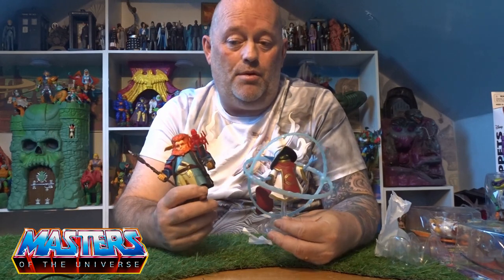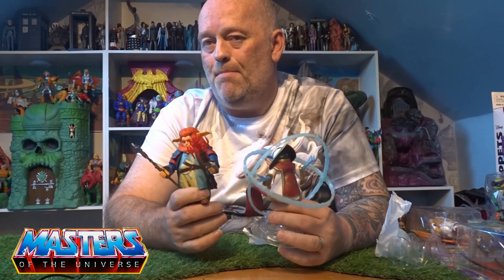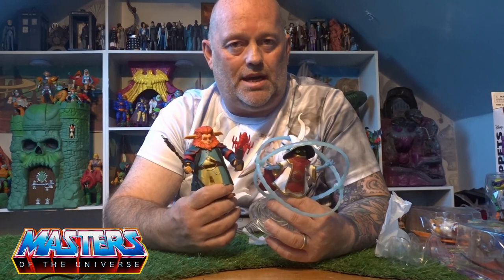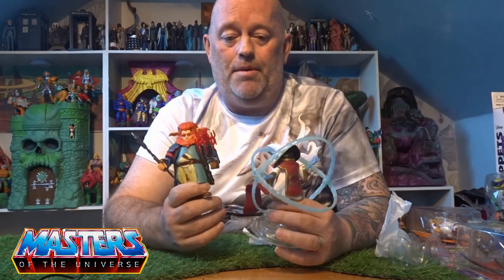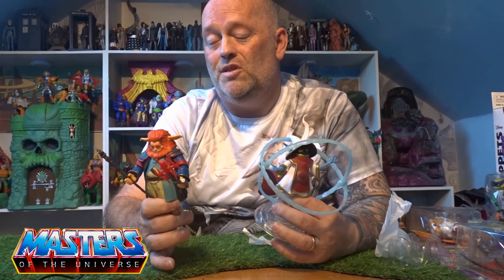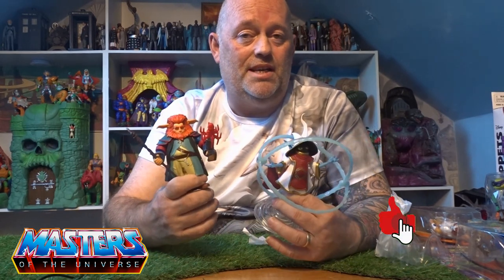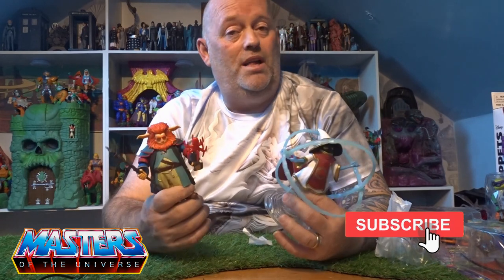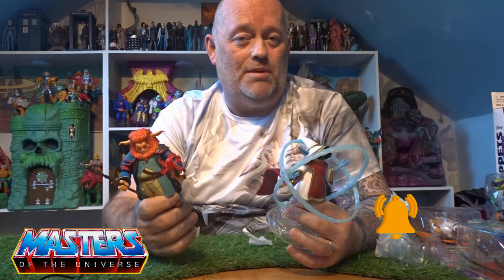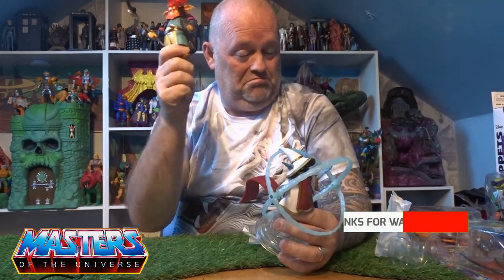There they are guys — Gwildor and Orko from the Masterverse. Let me know your thoughts. I'm not really a Masterverse collector — I'll only pick up things that really stand out for me. Let me know your thoughts on this one: are you into this line, or do you just randomly pick up ones like I do? Drop those comments, and let me know which one of these is your favorite. While you're there, do the usual — like, subscribe, tickle that bell notification so you don't miss out. Thanks for checking in, take care!